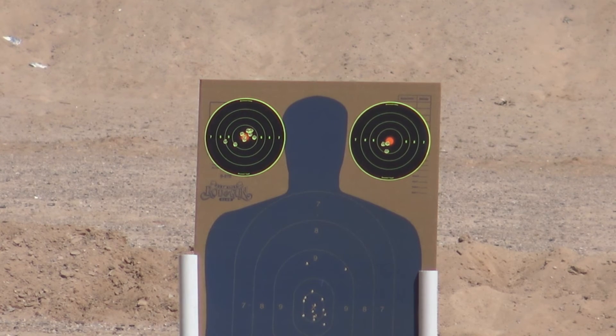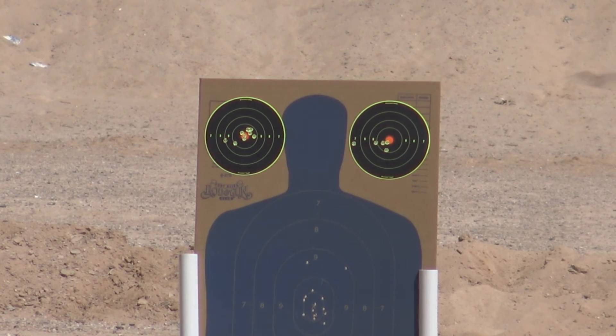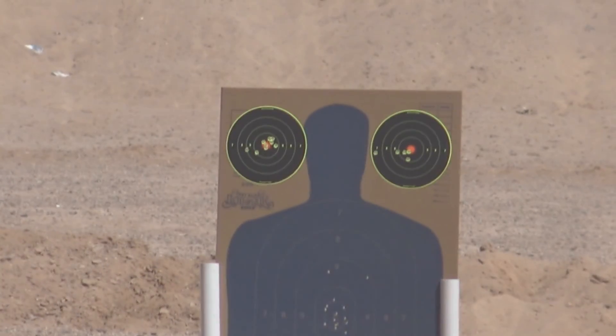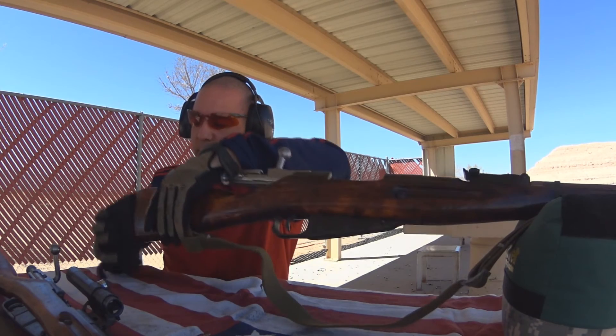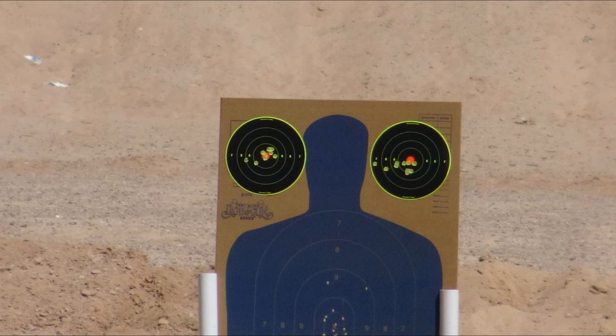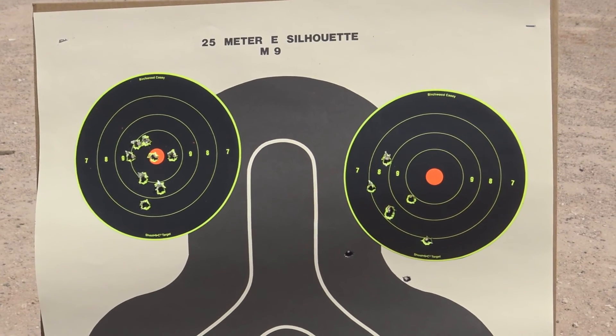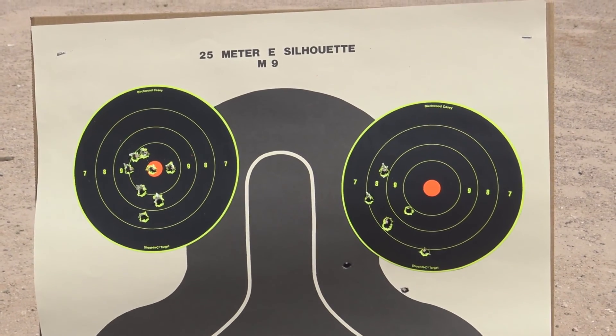The other thing with this big round — the 7.62x54 — is that you can really feel the difference in recoil. With the sniper rifle I've been shooting with a recoil pad, so I'm going to put the recoil pad on this one too. It makes it a whole lot more comfortable, as you can imagine. At 50 yards, you start to see a difference in the size of the groups — on the left is the sniper rifle and on the right are the iron sights.